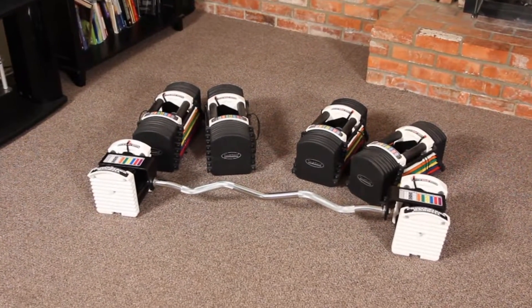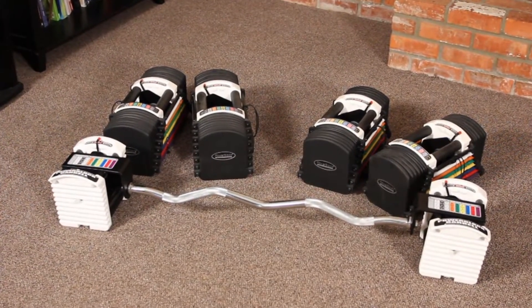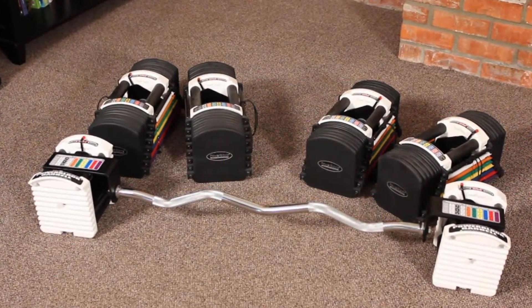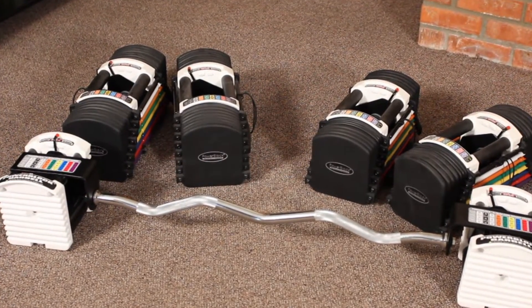PowerBlock is proud to introduce the EasyCurl bar for use with the U50, U70, and U90 model PowerBlocks. Please note, the weights are not included.